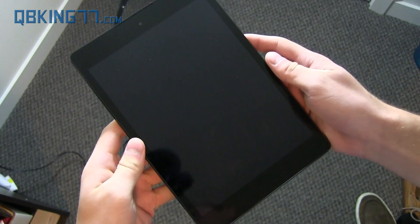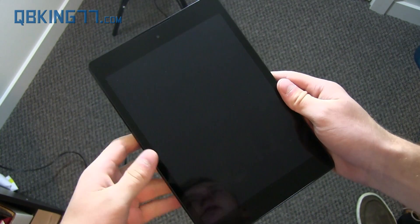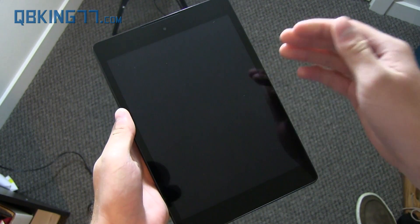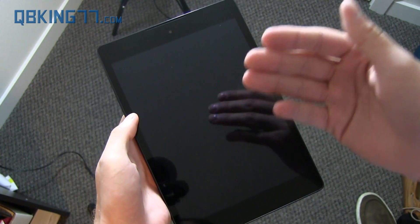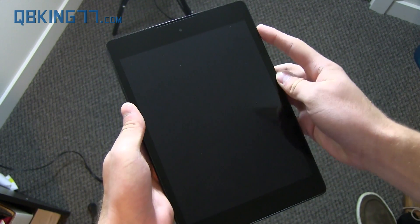Hey everyone, Tim Schofield here from qbking77.com with my Nexus 9 tablet. I want to go ahead and show off the brand new face unlock feature on Android 5.0 Lollipop, which was not on the developer build for the Nexus 5 or Nexus 7, so I want to demonstrate it.